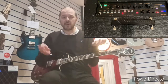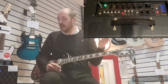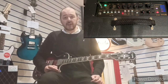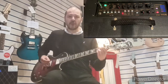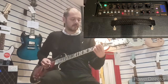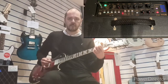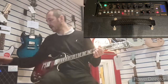Effects pedals cost a minimum of 30–40 pounds each, maximum maybe 150. And there are 12 different effects here. You can change the value on each. This chorus is brilliant — really good.